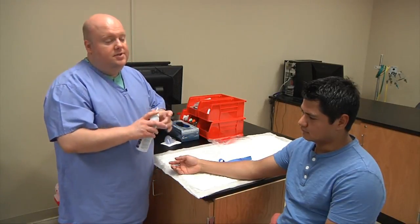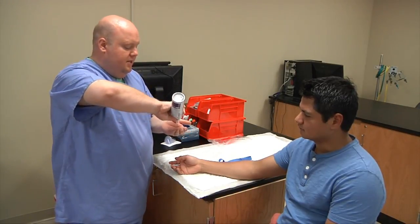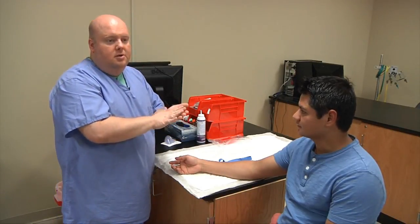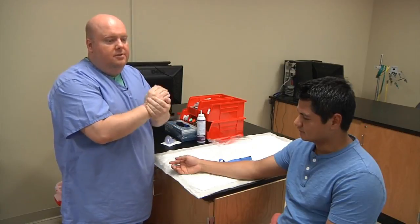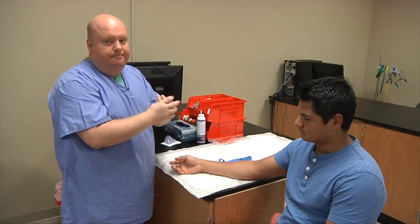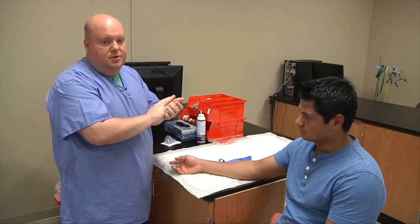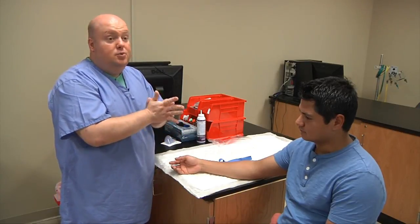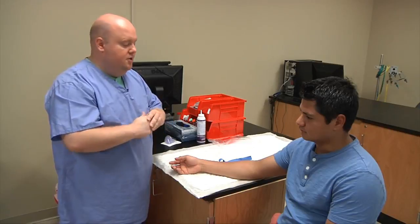First thing we want to do is wash your hands or sanitize your hands. Put a little bit of hand sanitizer in your palm and rub until it's completely dry — that takes about 15 or 20 seconds. If you wash your hands, hum happy birthday twice to yourself to make sure you've washed long enough.